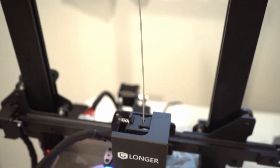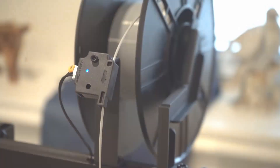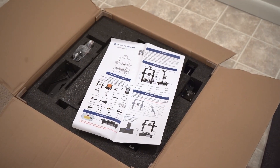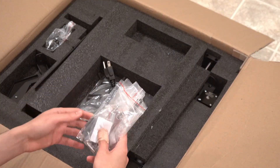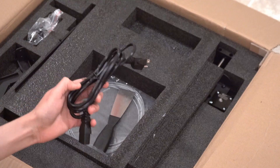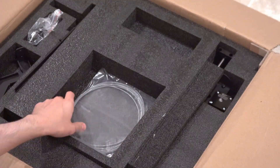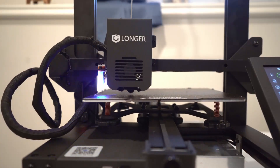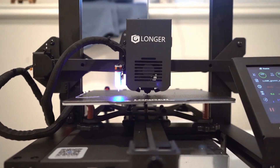The LK4X is pretty much the newest version in the LK line and it's actually a pretty good printer. One nice thing about it is that it came almost completely pre-assembled, so it's pretty easy to set up. All you have to do is connect a few cables and set up the leveling for the bed. It has an auto leveling feature, but you can also still do this manually if you want.